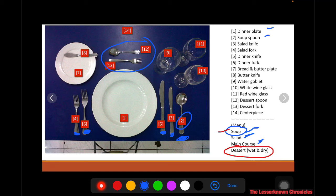If you only have one type of dessert, it depends. If they will be serving ice cream, remove the dessert fork. If they will be serving cake, remove the dessert spoon and turn the dessert fork 180 degrees.